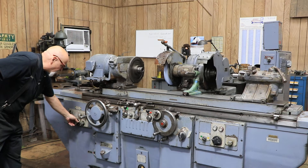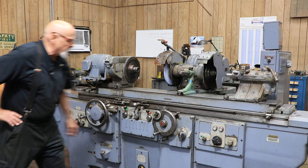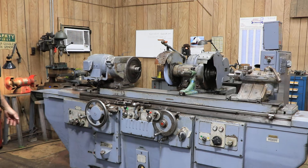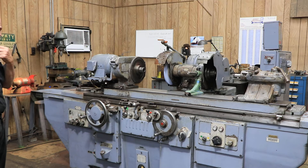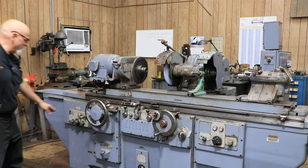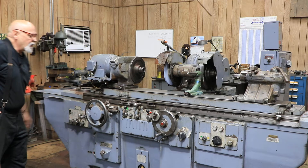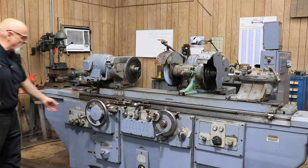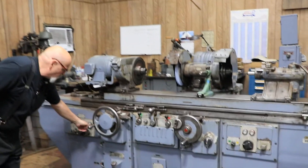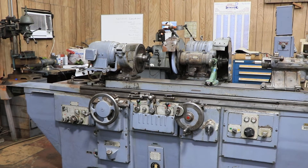This knob in the center here controls the amount of the in-feed increment. The more you open that up, the bigger the step you get; the more you close it, the smaller the step you get. These knobs on top here control dwell, or tarry. Right now I don't have any tarry on. If you want dwell on, you open these up until you find the amount of time you like.